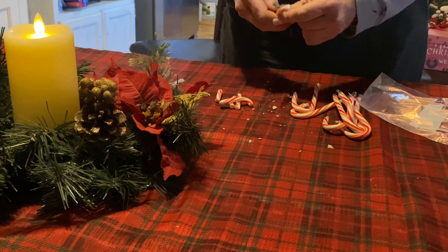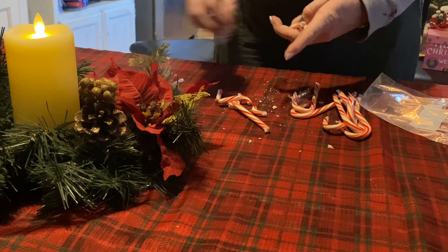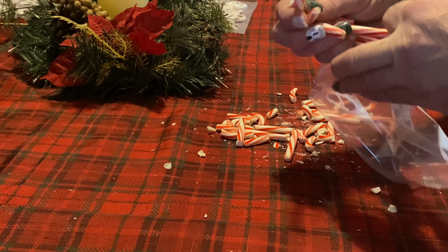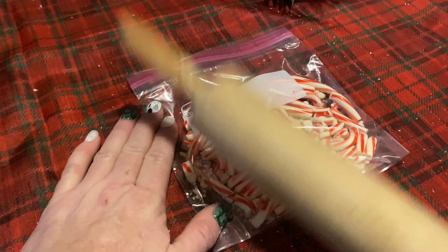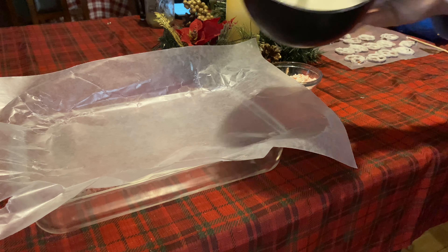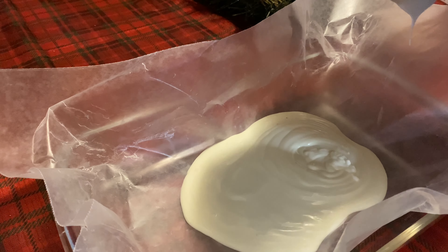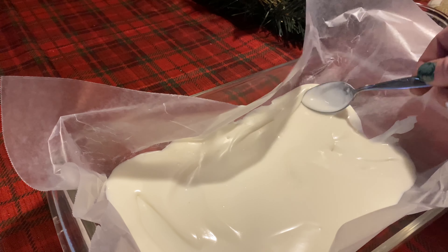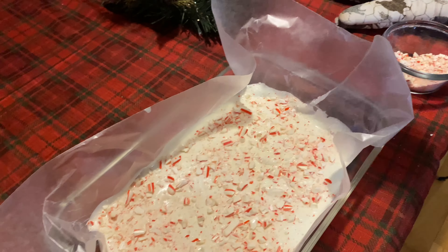The next one — I'm going to spend forever unwrapping the candy canes. Why are candy canes so hard to unwrap? That took longer than this whole thing. Once you have your candy canes unwrapped, put them into a plastic baggie and hit them with a wooden spoon or a rolling pin to break them into chunks. We're going to sprinkle these chunks over some melted white almond bark on wax paper. Smooth it out a little bit so you don't have really thick pieces, and then take your crushed up candy cane pieces and put them all over your almond bark.